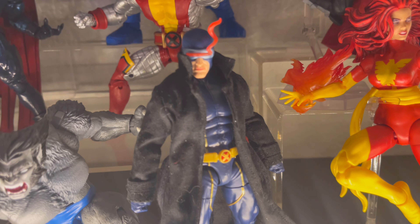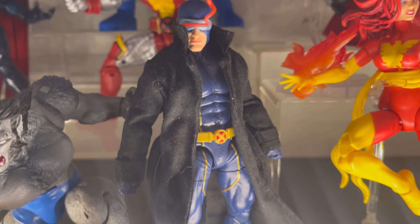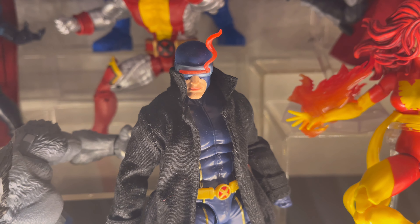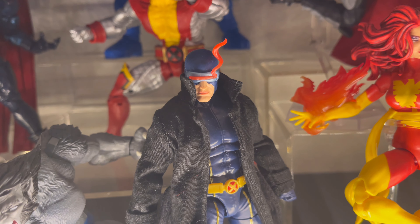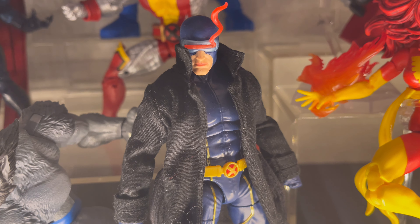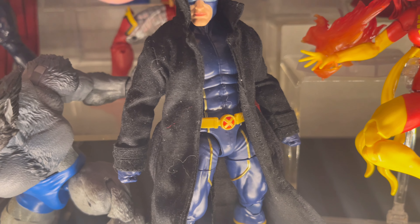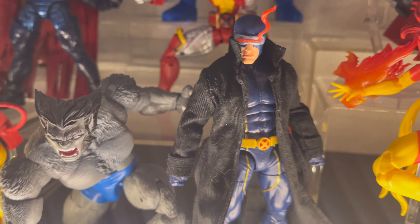Next we have the newest Cyclops that came out. I put a custom jacket on him — the reason I did that is because when I was younger I watched a series called Wolverine and the X-Men, and that Cyclops was my favorite: he was badass, awesome, intimidating with the trench coat. This guy looks awesome — he looks just like the one in the show, and with the jacket added he looks just like him. Really glad to have it like that.